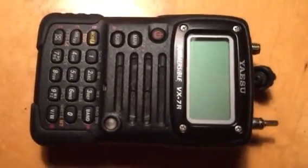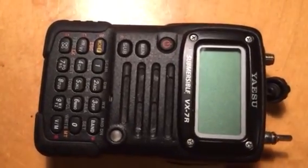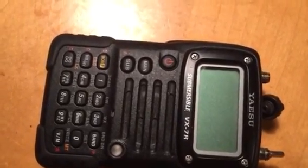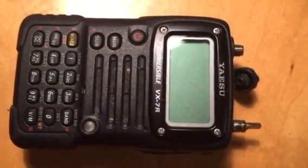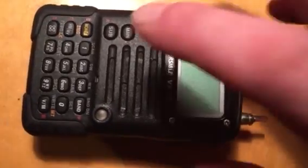The Yaesu VX-7 going deaf on the main VFO mode seems to be a common problem — it can affect main or sub. Effectively, in narrowband FM mode the audio is lost, but if you put it into wideband it does still work, although slightly distorted. It seems to be some IF filters that need changing, which is a common problem and simple enough to fix.